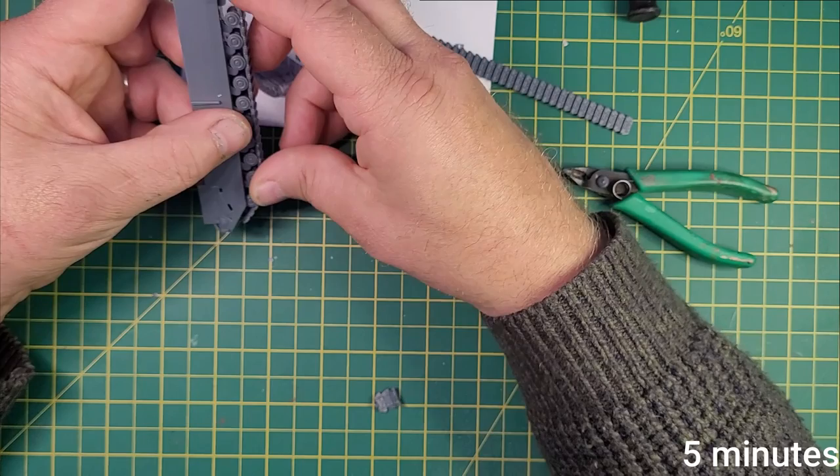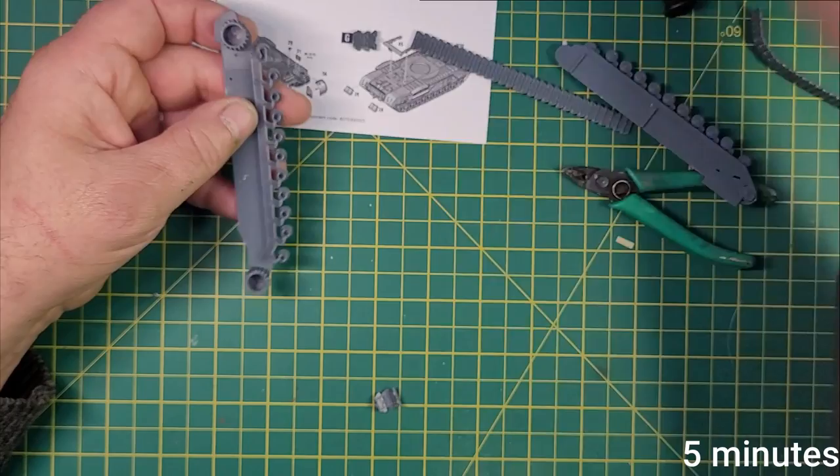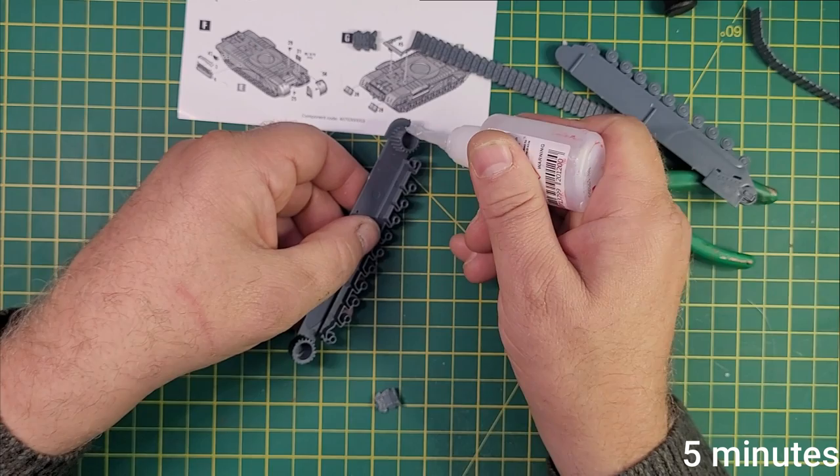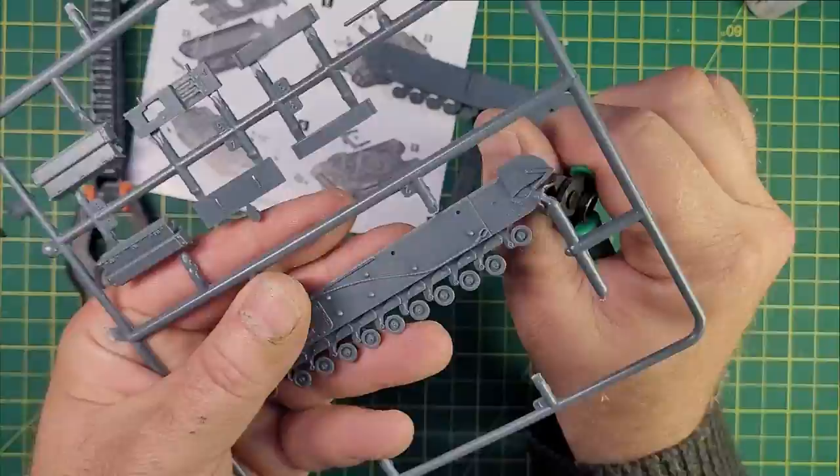Five minutes in, I'm trying to work out which way round the tracks go. You'd think it'd be obvious, wouldn't you? But it's not as obvious as you might think. However, I'm glad to say that all these wheels are actually cast in place — I didn't have to stick those wheels on, which is the beauty of the Warlord wargames kits. With proper modeling kits I'd be forever sticking wheels on and would lose interest really quickly.